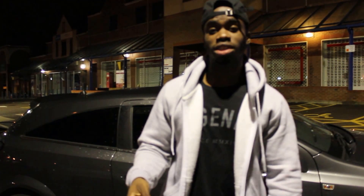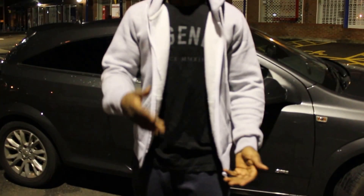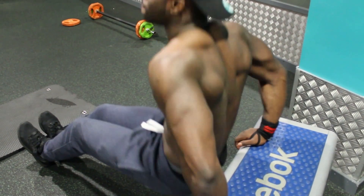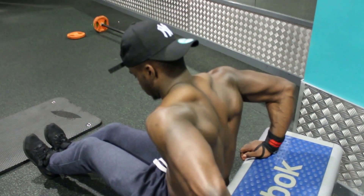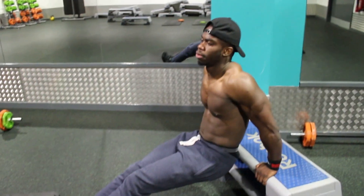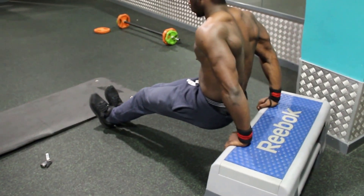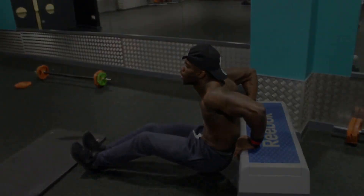The third exercise is dips. You can either do it on the stairs if they can support that, or on a chair — in the video you'll see I did it on some rework steps. Basically, you have your hands just wide over your shoulders, push the dip down, and then push yourself back up. And that is body weight dips.